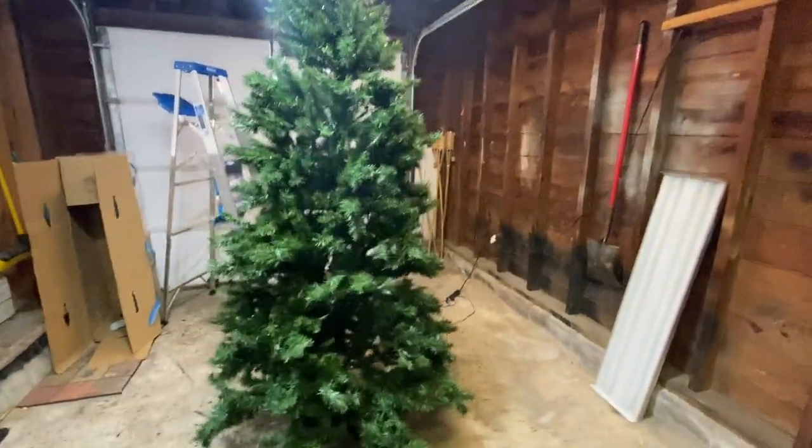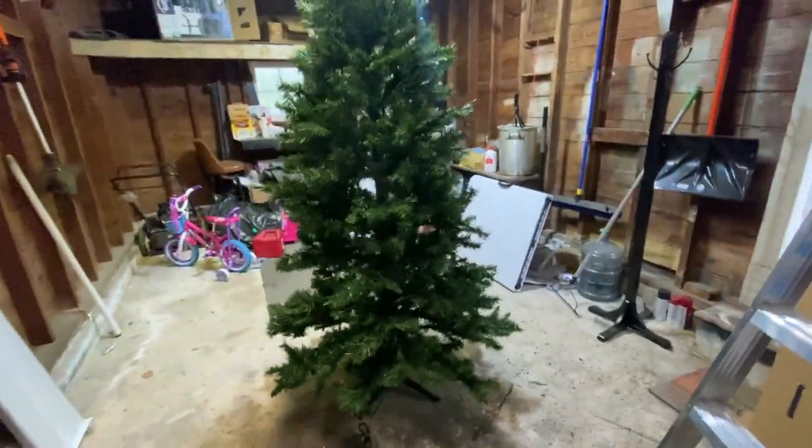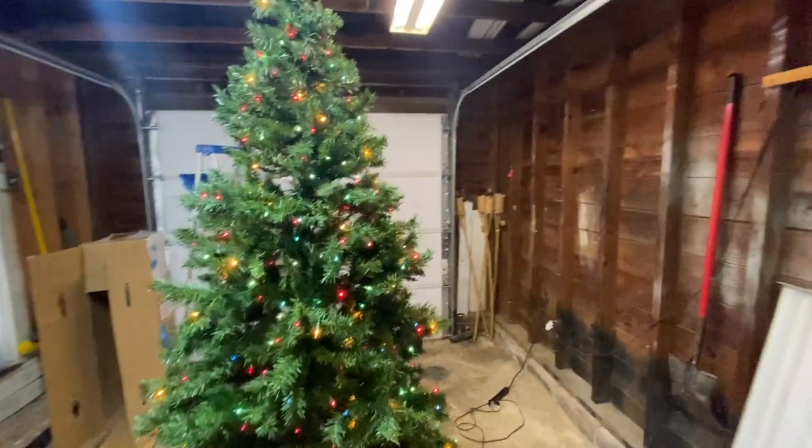I'm going to try to get straight to the point. I wanted a frosted tree really, really bad, but I did not want to spend frosted tree money. So I ended up using my old tree and I said, let me do a DIY project. You're going to see it on TikTok, YouTube, everywhere.